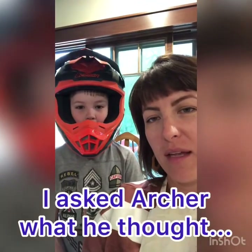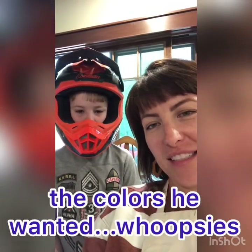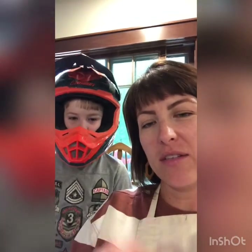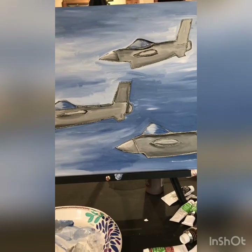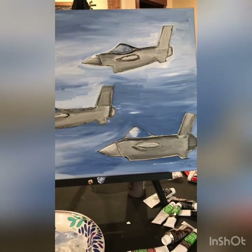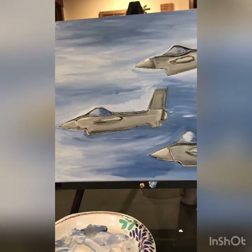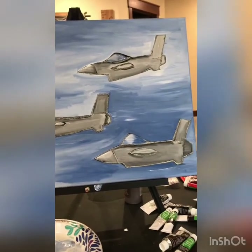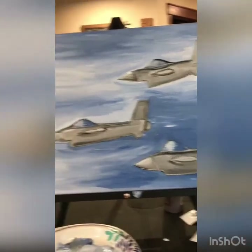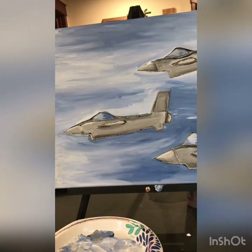I brought Archer in to ask him about the jet painting. I didn't realize there were other colors on the jets besides silver. Archer, what kind of jets are these? They're F-16 Fighting Falcons. What colors are they supposed to be? They can be a big variety of colors — silver with white noses, or mostly any color noses. They could also be white with red or blue, like the US Air Force symbol with blue or red noses.